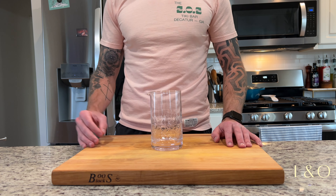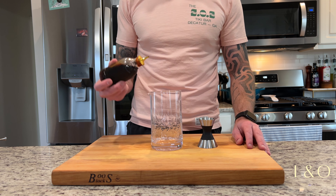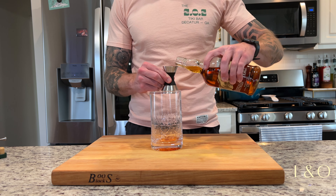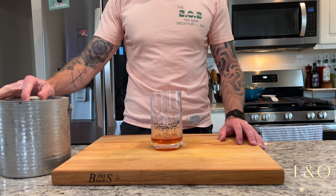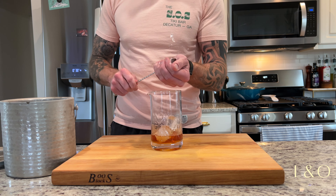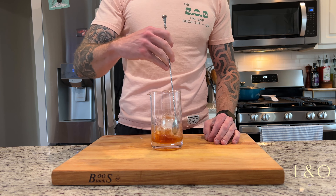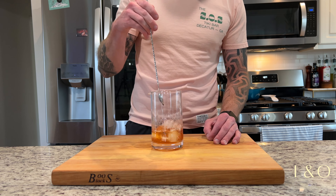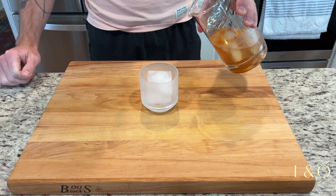Let's start with our mixing glass. Into that we will add 1¼ ounce of simple syrup, four dashes of Angostura bitters, and two ounces of your preferred whiskey. Next, add a few cubes of ice, break one up for dilution, and give everything a stir for about 30 seconds or until thoroughly chilled.